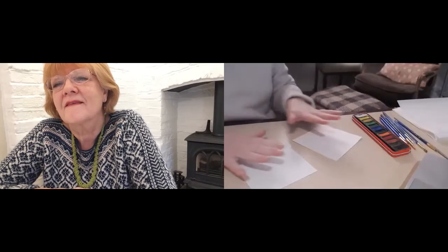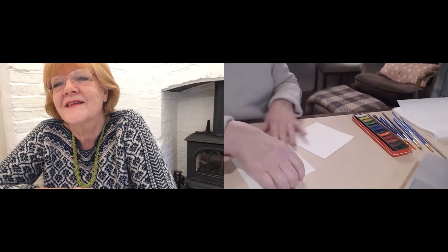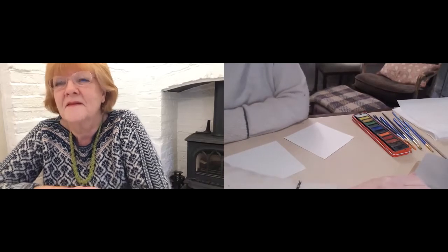Hello everyone, and here I am with Carol Mitchell, who today is going to do a demonstration on watercolor painting. This is going to be interesting because I haven't done watercolor painting since I was about six, and she's going to demonstrate on me. It's always good to demonstrate on someone who has no idea what they're doing, because I'll ask all the stupid questions so none of you have to.